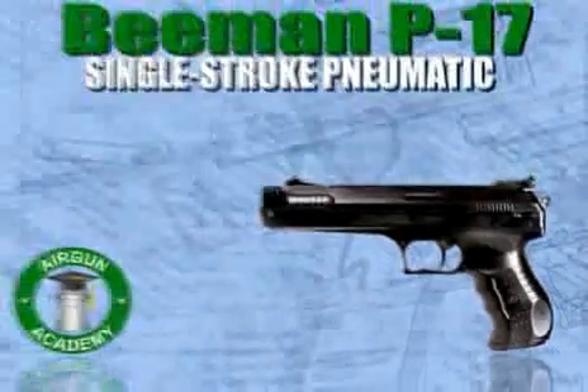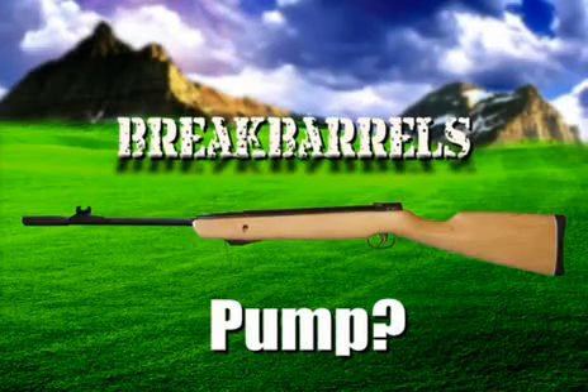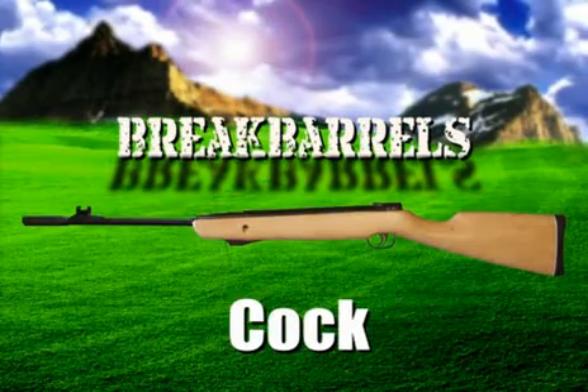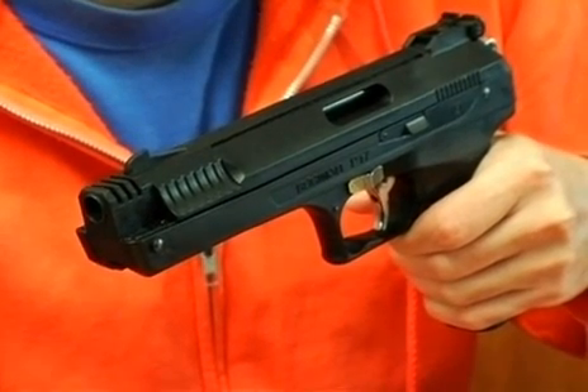Just like the name says, you only have to pump this gun one time. Something you should realize — there is a difference between pumping and cocking. Some people refer to the break-barrel spring guns as one-pump guns, but that's really not the case because you don't pump a spring gun. You cock it. With this single-stroke pneumatic, however, you are actually pumping a pneumatic gun. The reason it's called a single-stroke is because it only accepts one pump of air. If you try to pump a single-stroke a second time, the first charge of air is released and replaced by the second stroke. So nothing is gained. In other words, you can't change the power levels of a single-stroke pneumatic by pumping it more than once.